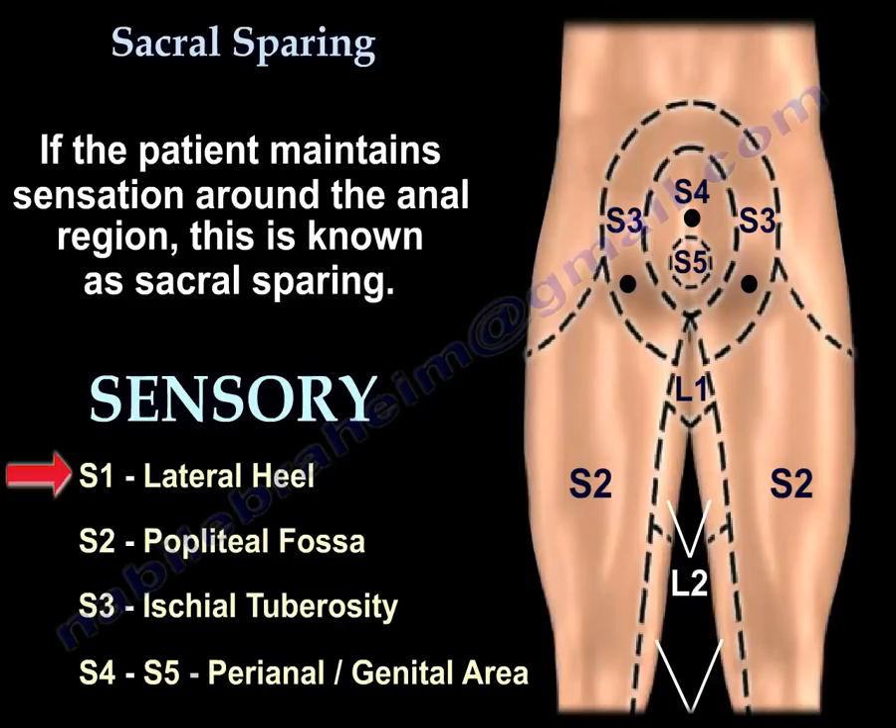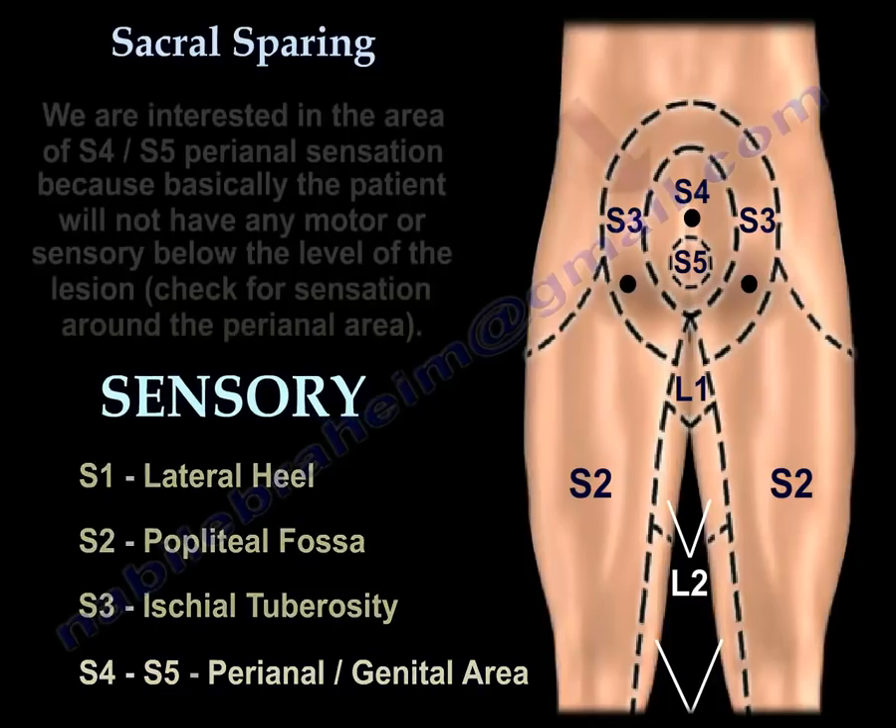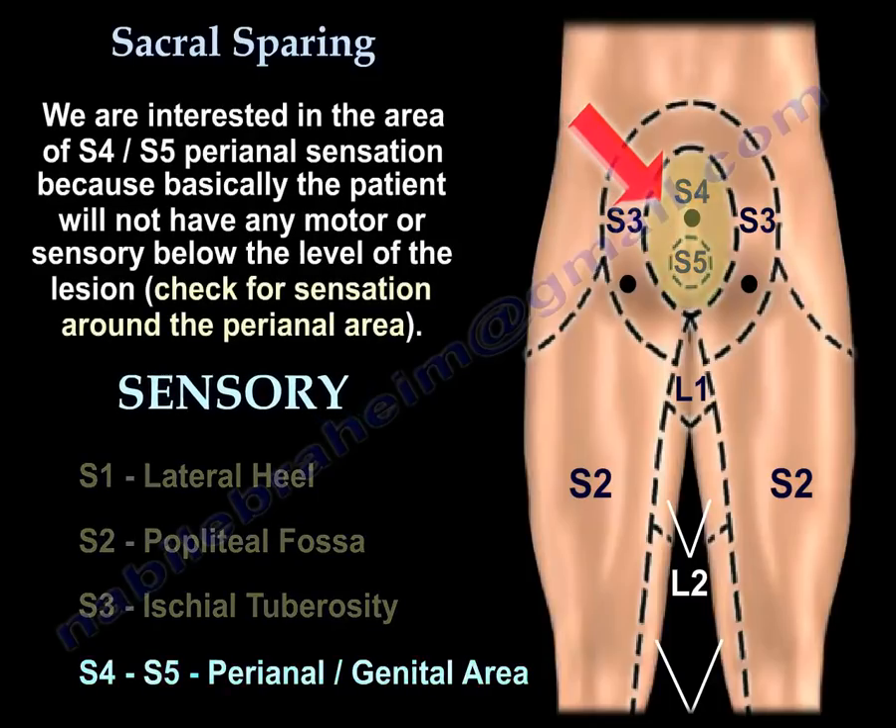We focus on S4 and S5, which is the perianal sensation, because the patient will not have any motor or sensory function below the level of the lesion — so we check for that small area of sensation around the perianal region.